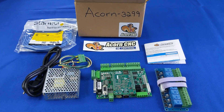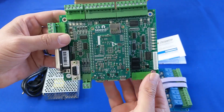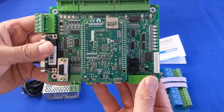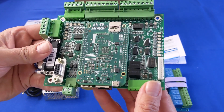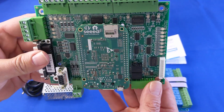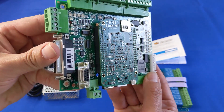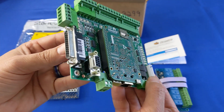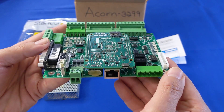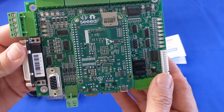Now let's look over the items in a little more detail. The Acorn features an onboard motion control CPU, the BeagleBone Green, which features a 1 gigahertz ARM Cortex-A processor. This runs Centroid's firmware and controls the machine tool, so the Acorn board need not rely on your CNC PC's CPU for critical motion control. This results in rock solid CNC control performance, unhindered by any interference from Windows.